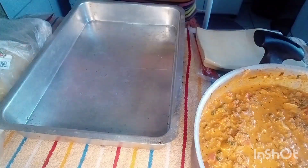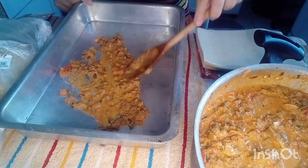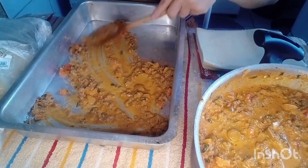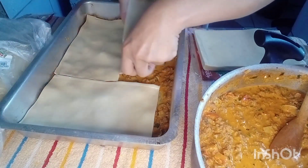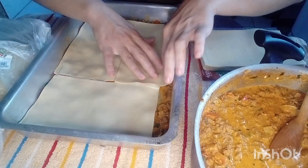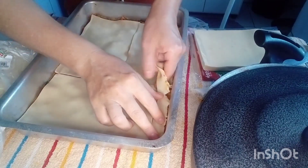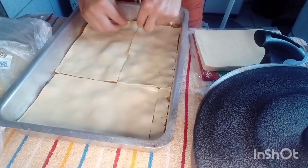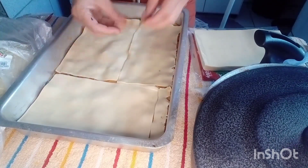Agora vamos começar. Primeiro vou jogar um pouquinho de recheio no fundo do tabuleiro, só para não grudar, e vou estar espalhando. Agora vou cobrir com a massa de lasanha. Como sobrou um pedacinho, vou estar cortando para complementar. Vou dar uma fechadinha aqui — sobrou um pouquinho da massa, e essa parte eu posso puxar para cima.